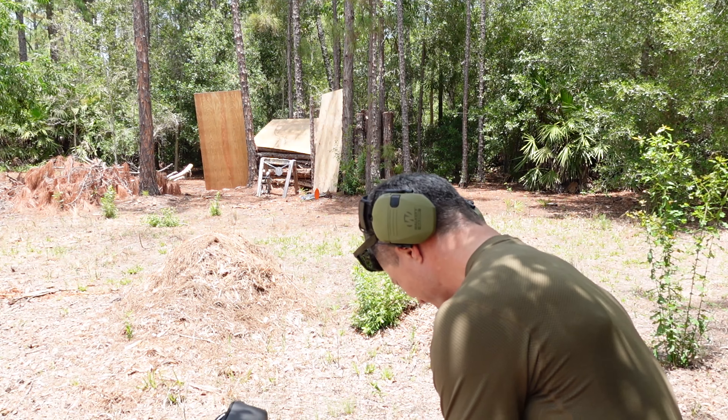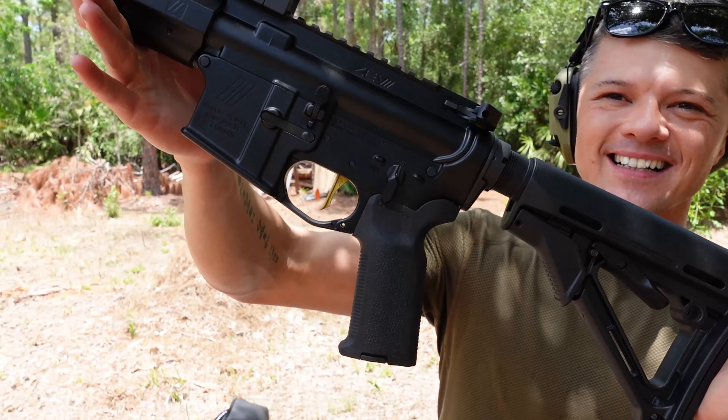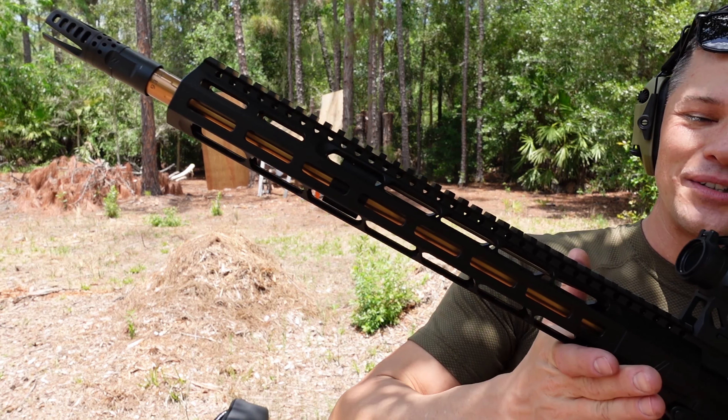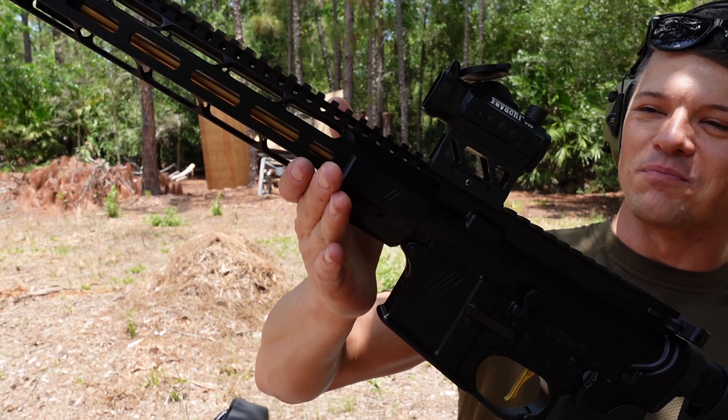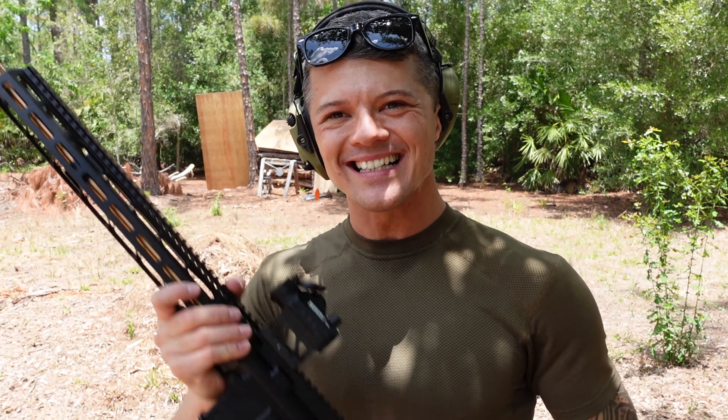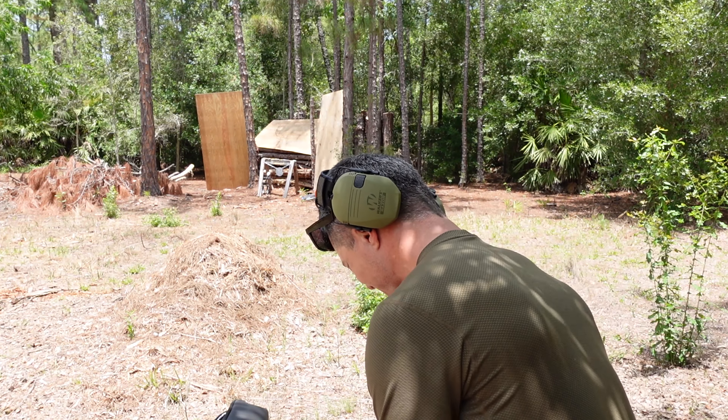Welcome to Firearms of America! Today I am out here at the Church of Fire Property about to do a review of something very special. Today I have the review of an AR-15 — but not just any regular AR-15. It is an AR-15 from ZEF Technologies. What a beauty with this bronze barrel, 16-inch barrel, chambered in 5.56 NATO. Let's do some shooting and see what this thing can do.